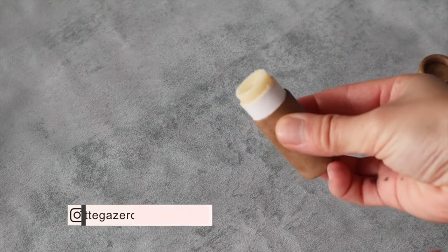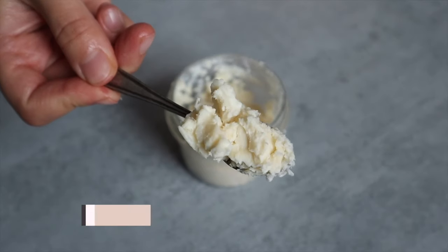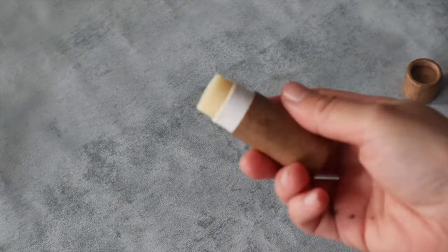Hello Zero Wasters! This week we're going to be making a deeply nourishing lip balm, enriched with shea butter and a deep nourishing oil such as sweet almond oil. This lip balm is perfect to keep lips hydrated.